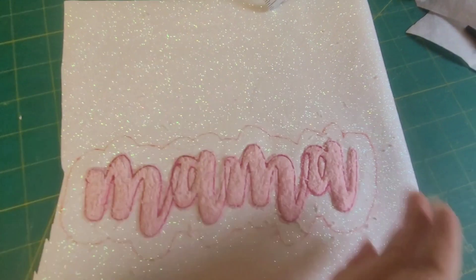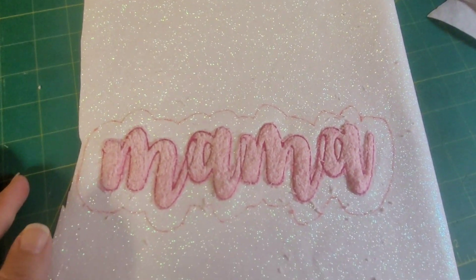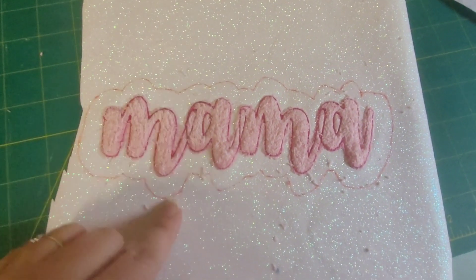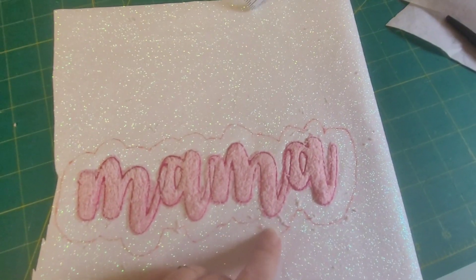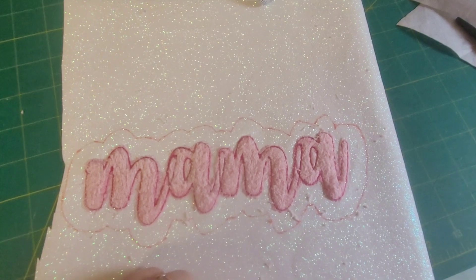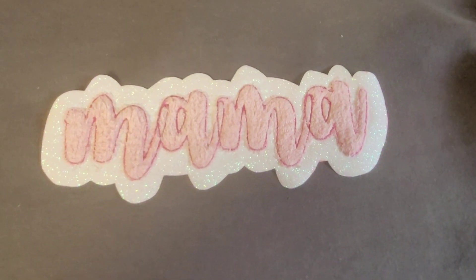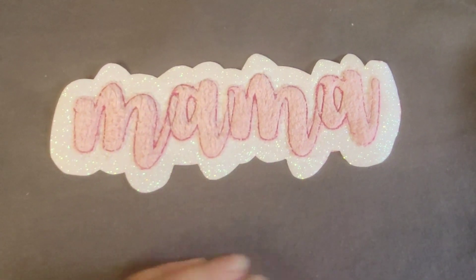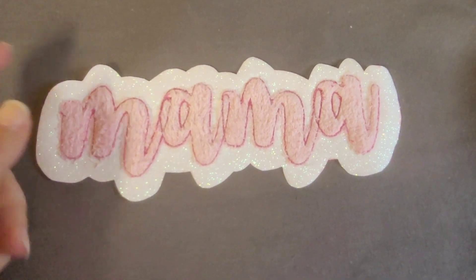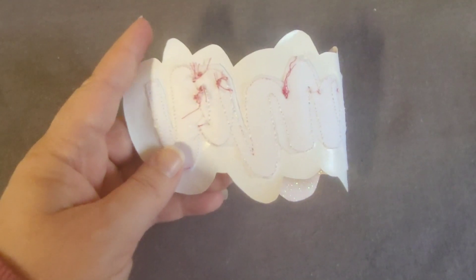I was using the whole hoop because I needed this to be as big as possible, so I just kind of traced out and then I'm going to cut right on the inside of that red line and trim it off. Here's what it looks like after it's been trimmed — it just leaves a nice little border.